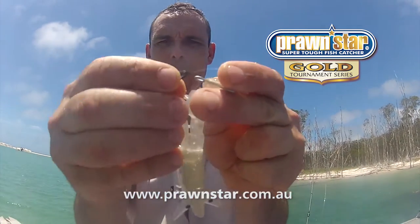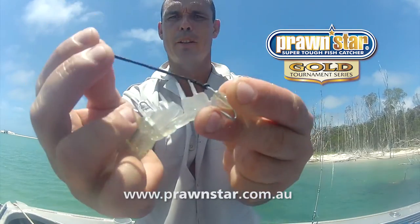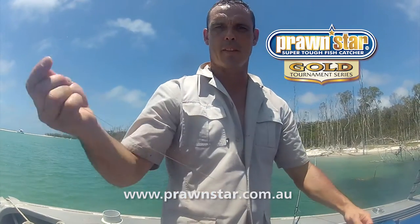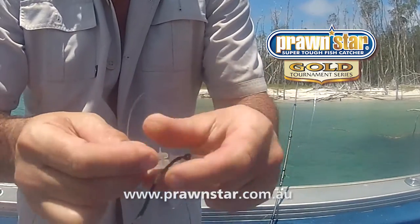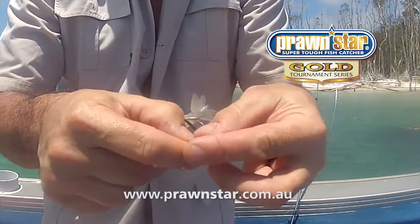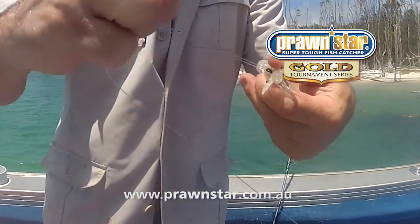What we do to start with is thread this up through the tail hook and back through itself on the loop, and that puts a loop in on that. Then I grab some line, I run the line down through the nose, through that hook in the centre, go through the loop here, and just go back through that hole again where the line came through in the first place. And that allows me to pull that loop through.